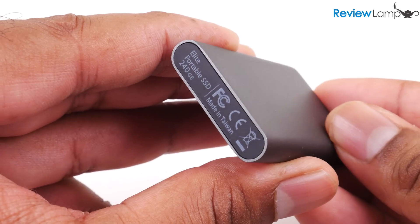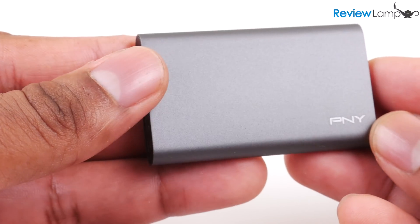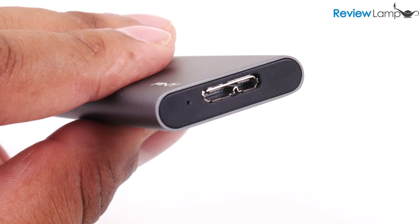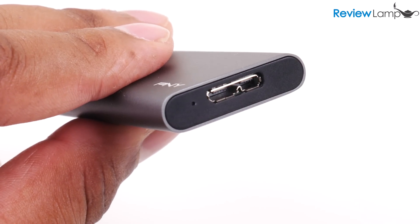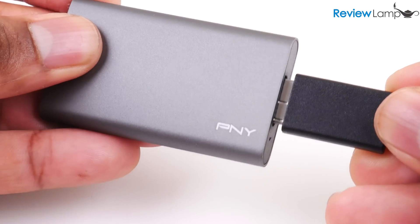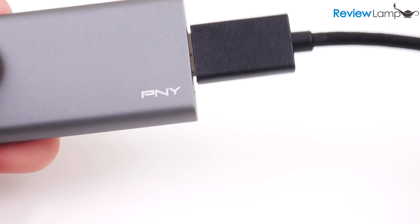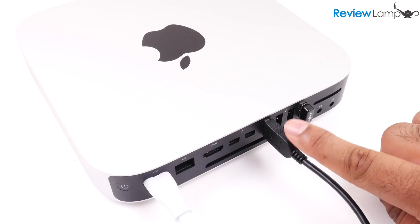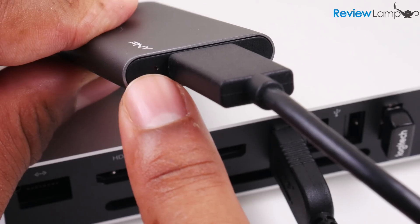The Elite SSD is also a very simple device. The drive's casing is made from aluminum and has a USB 3.0 port on the right-hand side. To connect the drive to your computer, plug the provided USB cable into the port on the right and then plug the cable into any USB port on your computer. The LED next to the USB port will turn red.